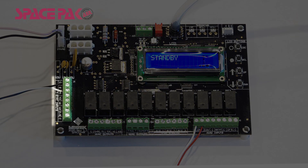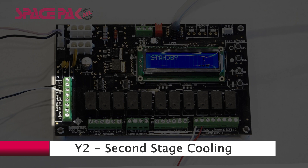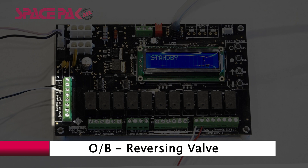Starting on the left are the inputs from a field-installed thermostat: R for 24 volts AC, G for fan, Y1 for first stage cooling, Y2 for second stage cooling, W1 for first stage heating, W2 for second stage heating, OB for the reversing valve, and C for common.